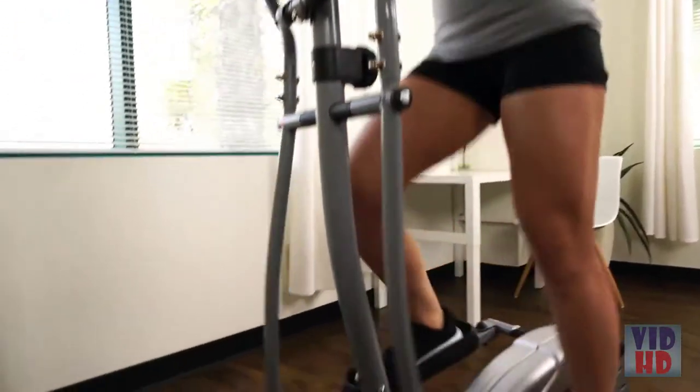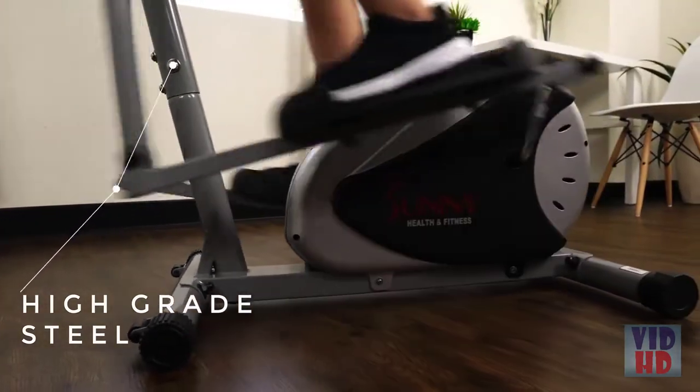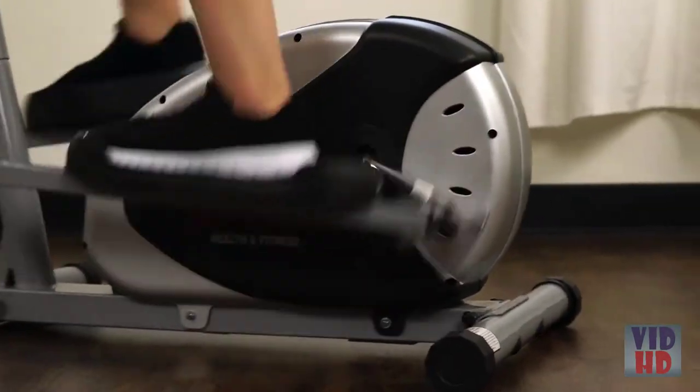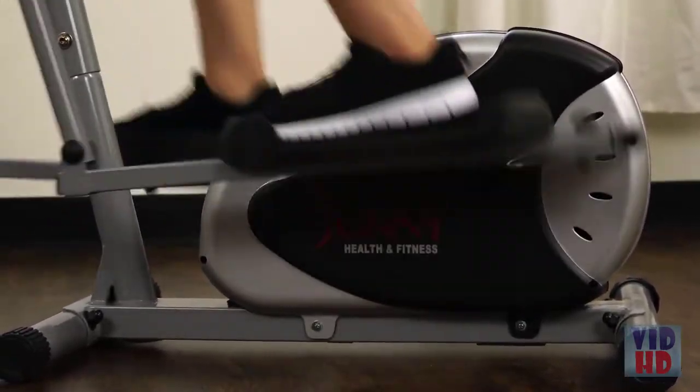The steel frame design is strong and sturdy and can hold up to 220 pounds. The magnetic energy belt drive mechanism requires minimal maintenance. This elliptical is built to last to keep you moving.